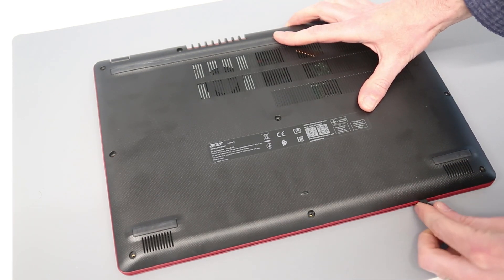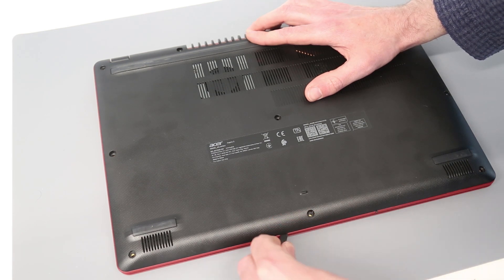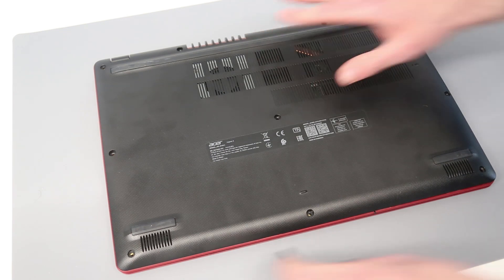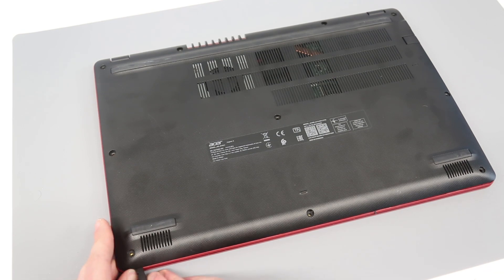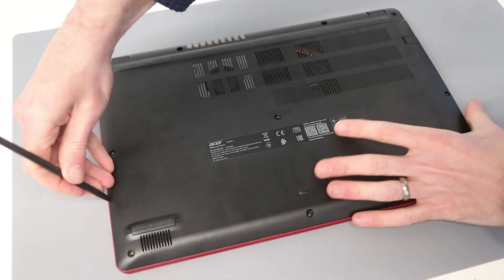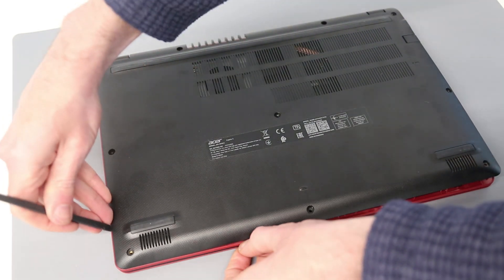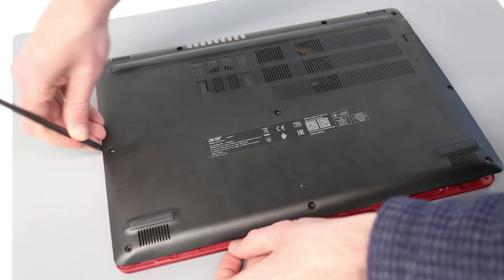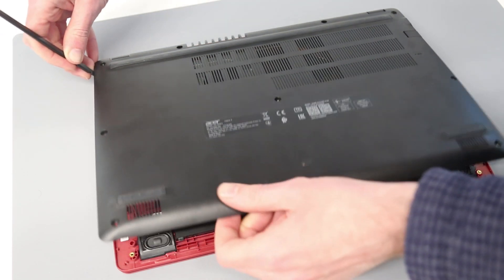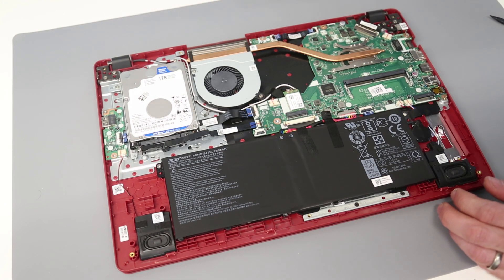Taking our attention to the front and pushing in flat at the front but downwards on the side, then over to the other side, and again pressing down on the side to release the clips. Looks like we damaged one of the clips at the front, but if it's a single one that should not be the end of the world.